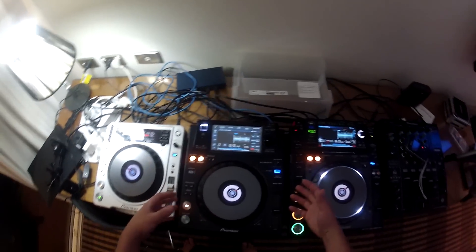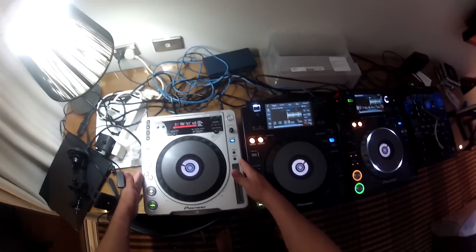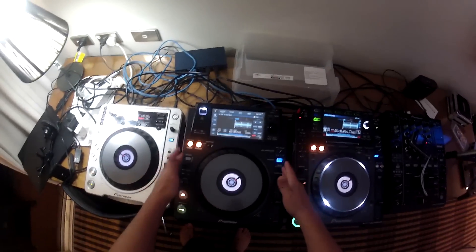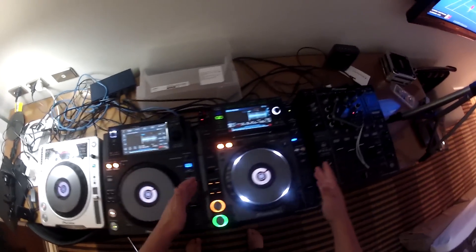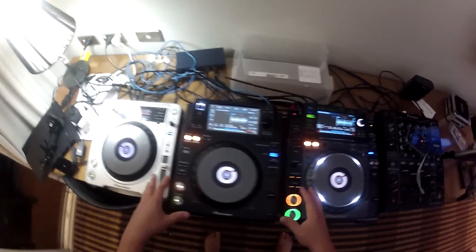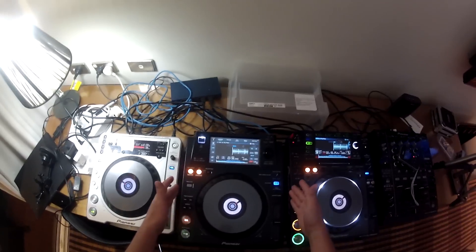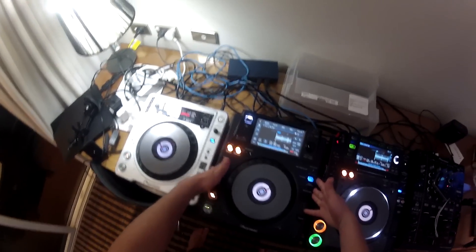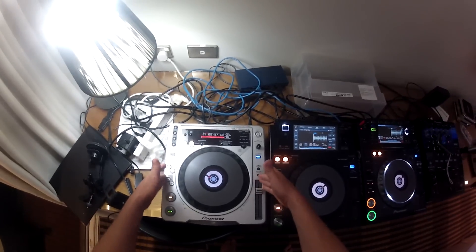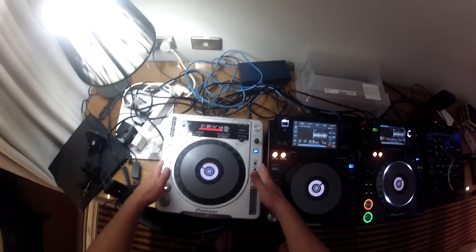So what we have here today are three players: the Pioneer CDJ800 Mark II, the Pioneer XDJ1000, and the Pioneer CDJ2000 Nexus. The reason I brought all three players is because I think it shows where Pioneer have positioned the XDJ1000 in their product lineup.